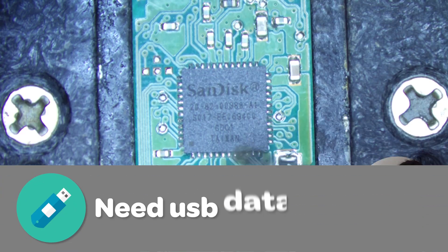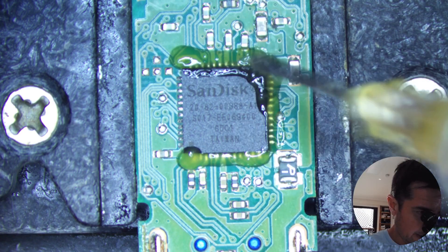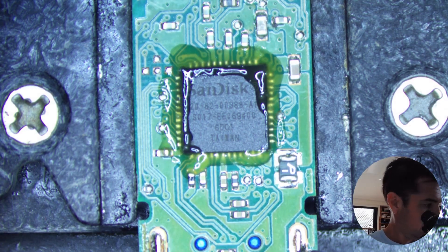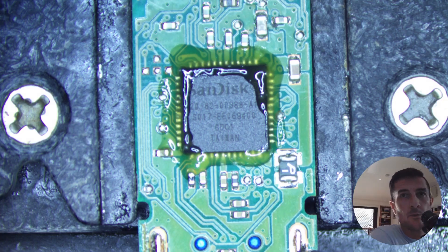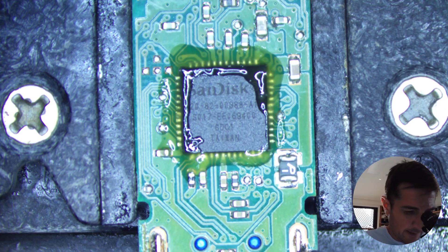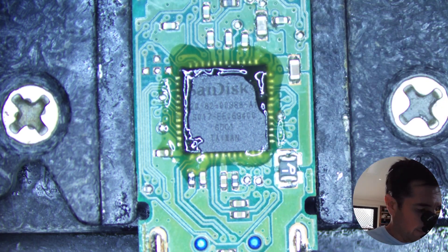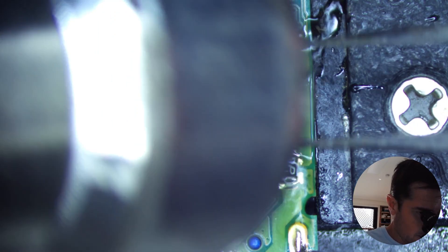Let's start with some flux around these pins and get some heat into it. Now I just got to make sure that I remember the orientation of this chip — the little dot goes that way — same orientation as the spare donor one. We've got to get a lot of heat into these pins, so it'll take a while.